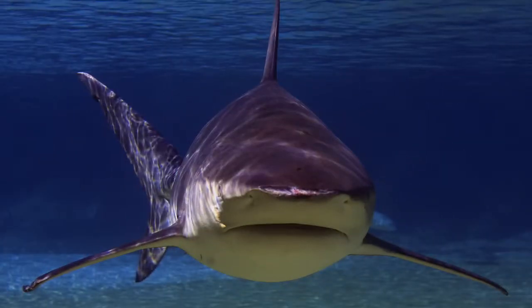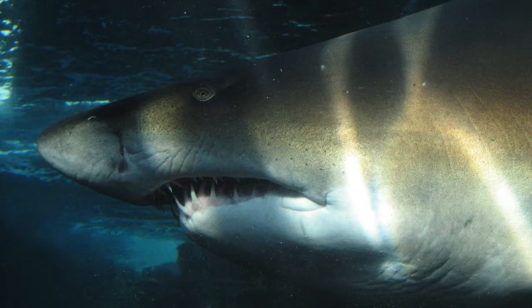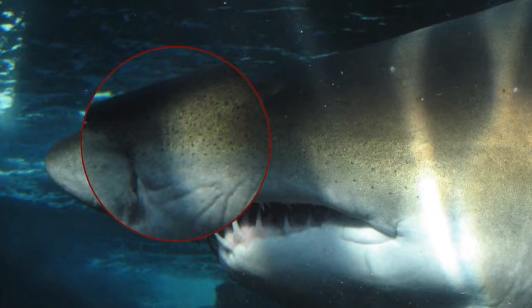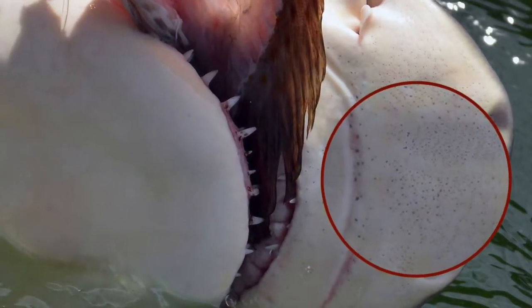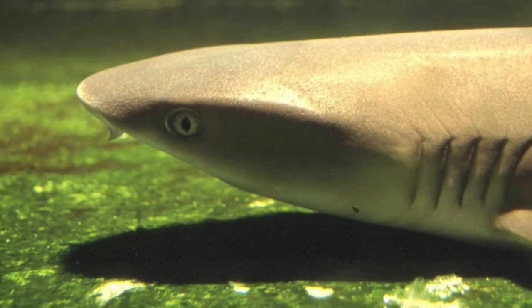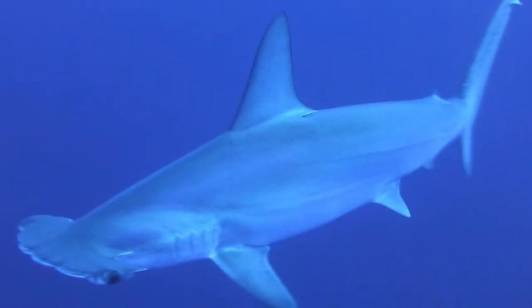In sharks, the electroreceptor organs are the ampullae of Lorenzini, which you may notice if you carefully look at the shark's head in a photograph. They are found around the mouth and appear as small dark spots, but they are channels filled with a gelatinous substance capable of conducting electrical signals, which end in a pore. Some sharks have hundreds, but others like hammerhead sharks have thousands of ampullae of Lorenzini.